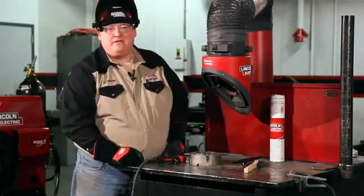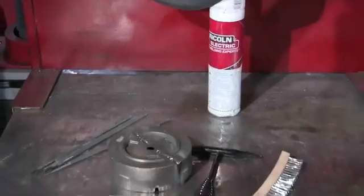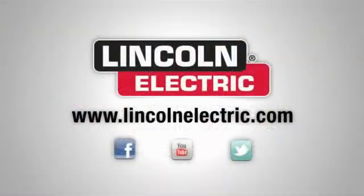Following these rules, you should have quite a bit of success with your castings. If you'd like to learn more about the products we used today, you can visit our website at LincolnElectric.com or you can come to our welding school in Cleveland, Ohio.